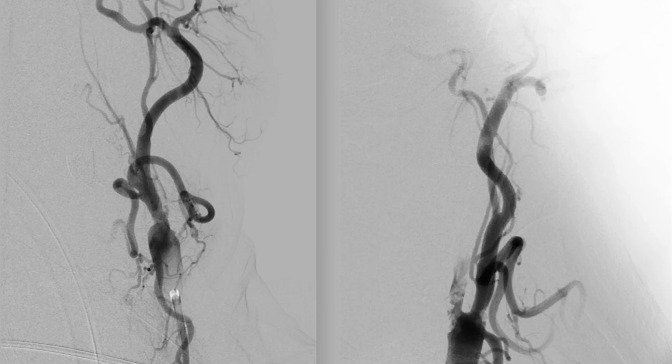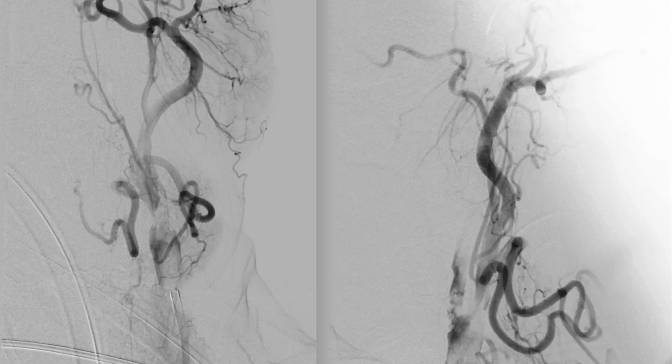In this case, as we can see, we have a high-grade stenosis of the cervical carotid and probably a thrombus hanging on the atheroma. From the CTA we knew that we had an intracranial occlusion of the M1.